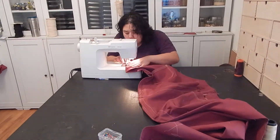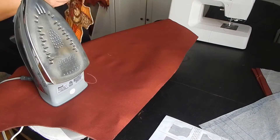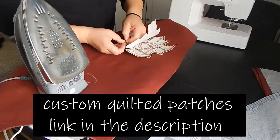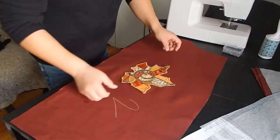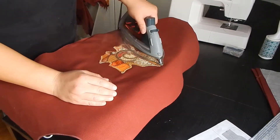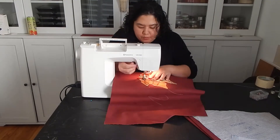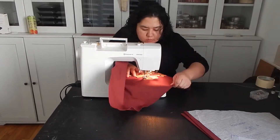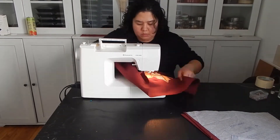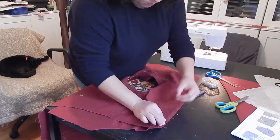Number 11: Know where your embellishments are going before you fully assemble the garment. This was really helpful because when I made the first jumpsuit, I fully assembled it and then went back to put on my patches, and it became really difficult and cumbersome to work with a giant piece of fabric. For this jumpsuit, I put on the back patch first before I assembled the top part to the bottom pants.